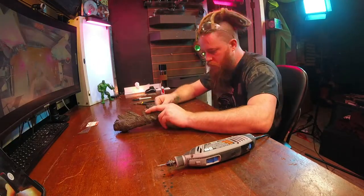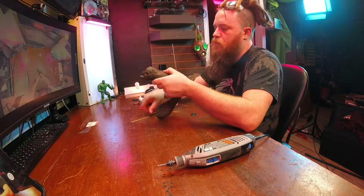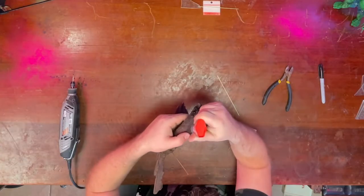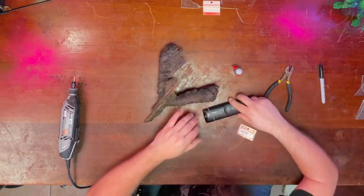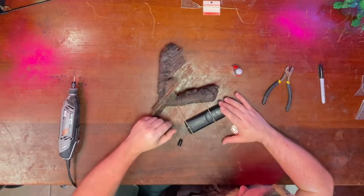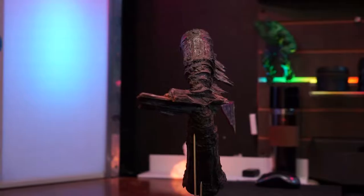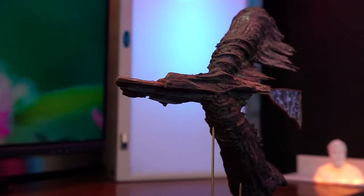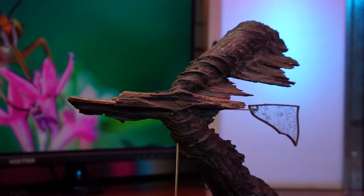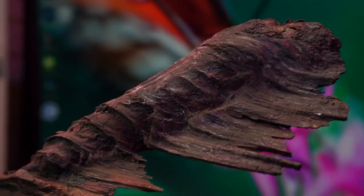Other than almost losing my beard to a tragic Dremel accident, this project was really fun for me. I really enjoy how it turned out — the lines and the way that it looks is just really nice. I also got to deliver this piece to the Art Museum TX in Sugar Land because one of my other pieces sold and they had more room for it.